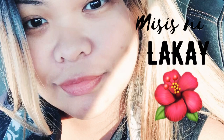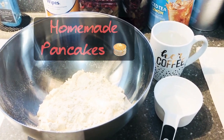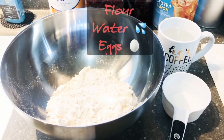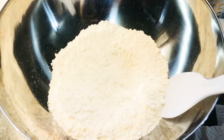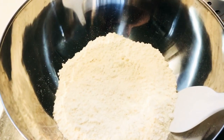Alright guys, we're gonna try to make homemade pancakes today. So ito yung mga needs natin: flour, water, and eggs. Okay, we'll start — attention on one and a half cup of water.